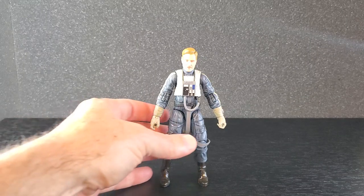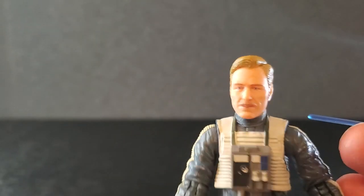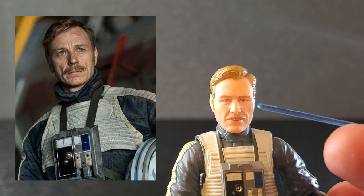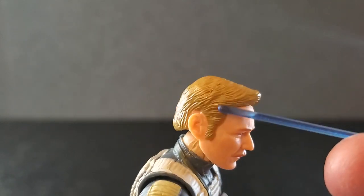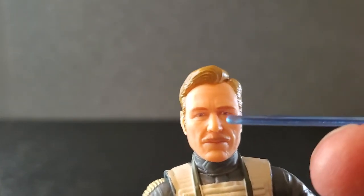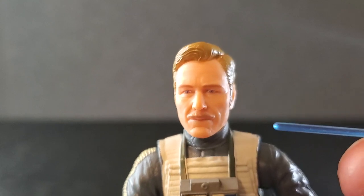Here is Antoc Merrick out of the box. Starting up here with his head and face, this looks really, really good. This looks like Ben Daniels. I think they did a very nice job. They've got the blue eyes right, the little mustache. The hair looks pretty good — the hair sculpt is very nice. The ears, skin tone is well done. The eyes, the eyebrows, nose, mouth — everything on this looks very, very good. Good job, Hasbro.